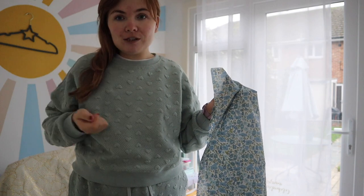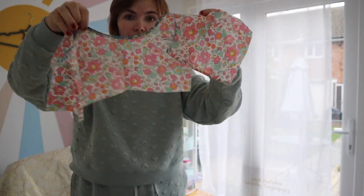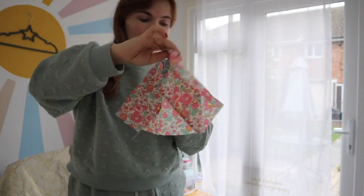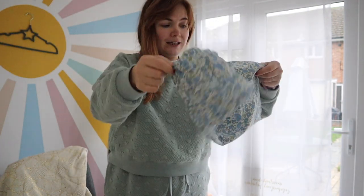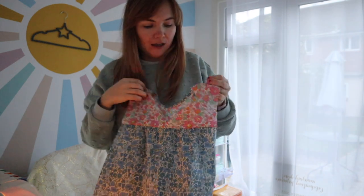The pattern says to sew three rows of gathering stitches, but in my opinion that's a bit excessive, so I'll just sew two. Then I can attach the gathered center panels to the yoke piece we just worked on — the pieces sew to both the front and the back. I'm glad I marked where the tops are, because I nearly picked one up the wrong way!